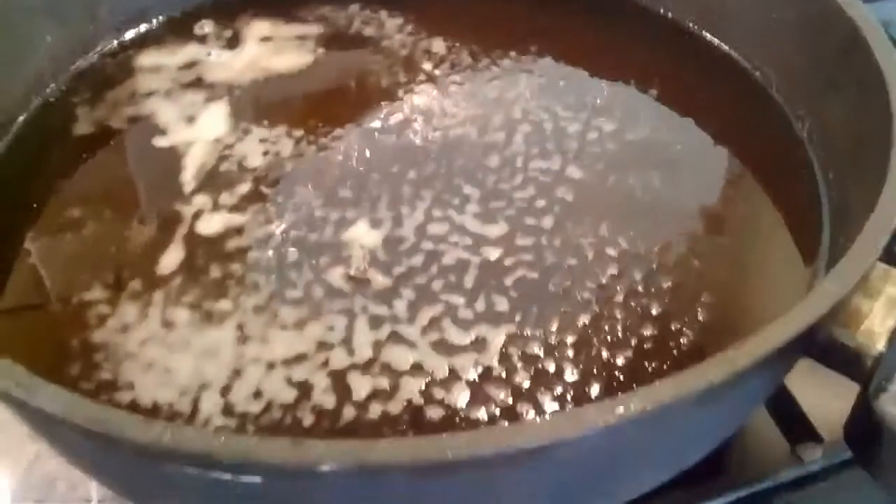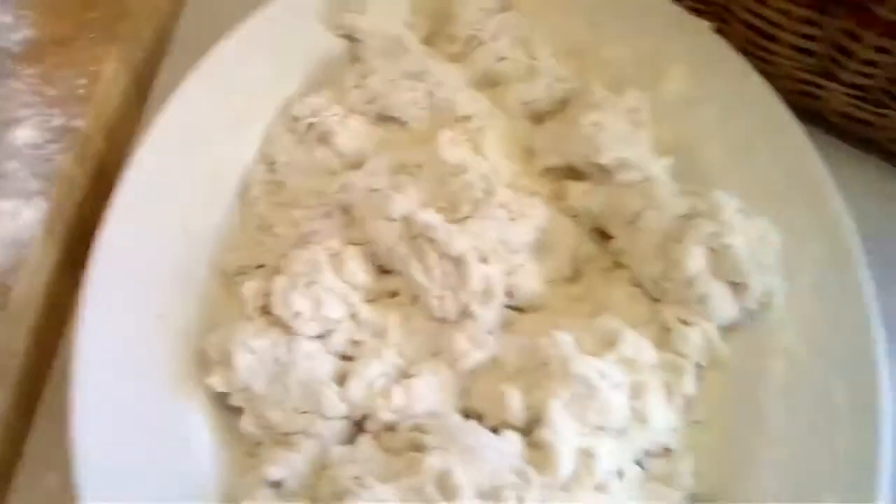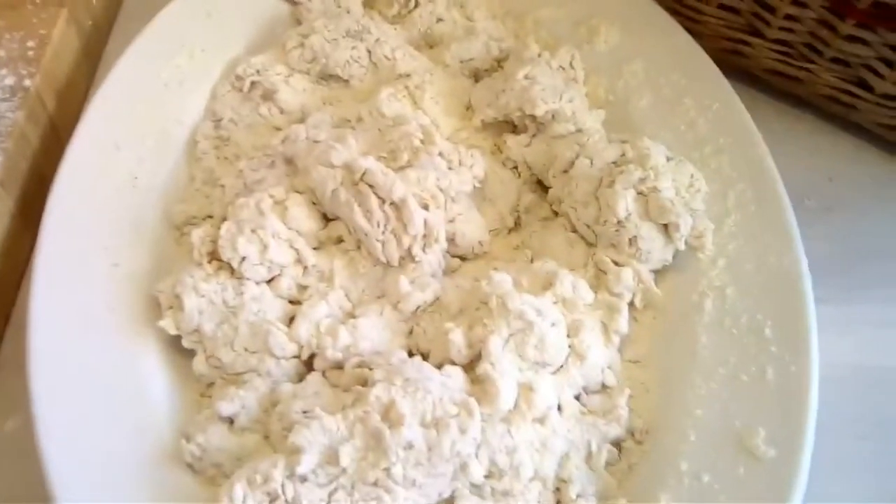We're now going to deep fry. You need a pan of hot oil — you can see it cooking away. You need the oil to be hot enough to do french fries; that's about the temperature. This doesn't work if you do it in an air fryer or anything else — it must be deep fried.